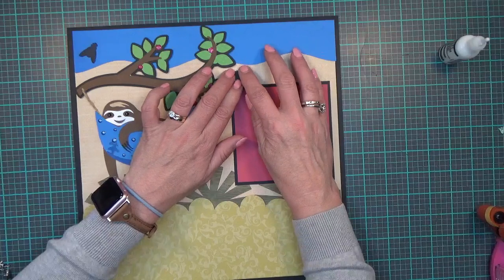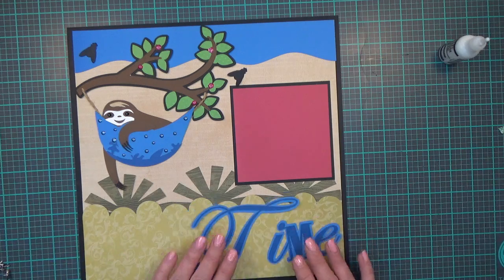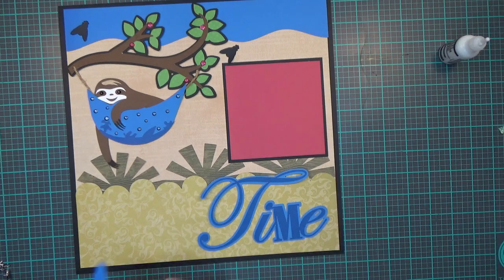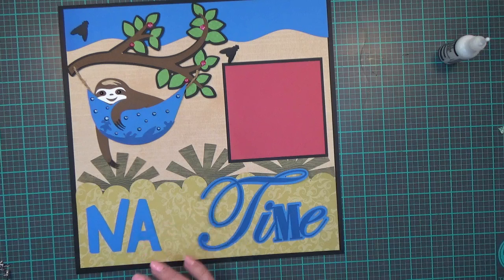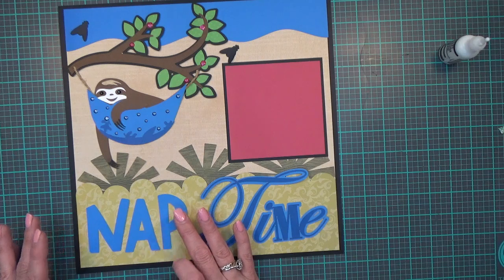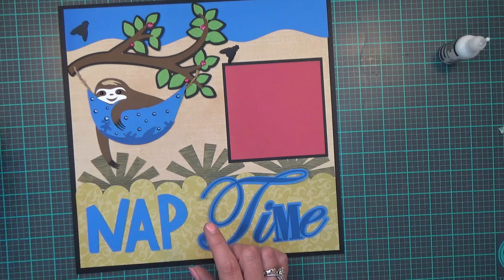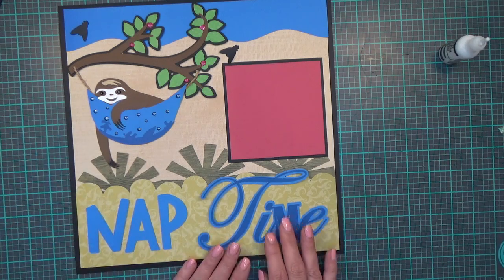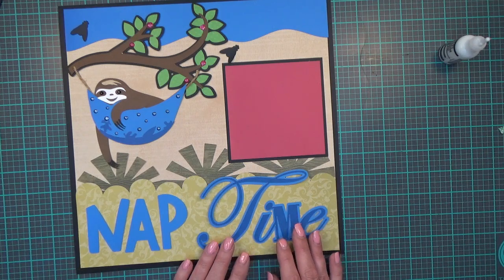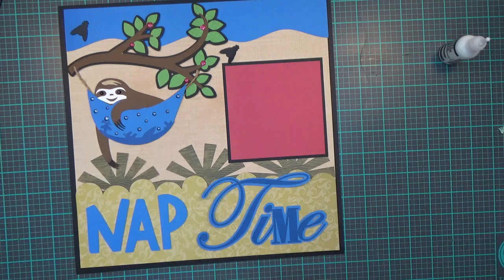I'm putting my photo mat right about there. I'm doing two titles on this layout. My first title on this page is 'Nap Time.' 'Nap' is cut all together at 4.65 by 2.50 from the Cricut cartridge 'Baby on Board.' 'Time' is cut at 5.91 by 3.26 from the Cricut cartridge 'So Sophisticated.'